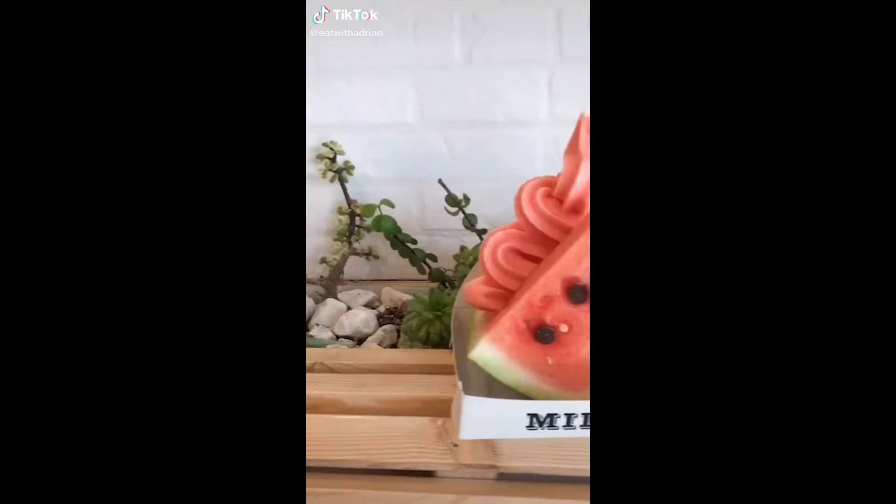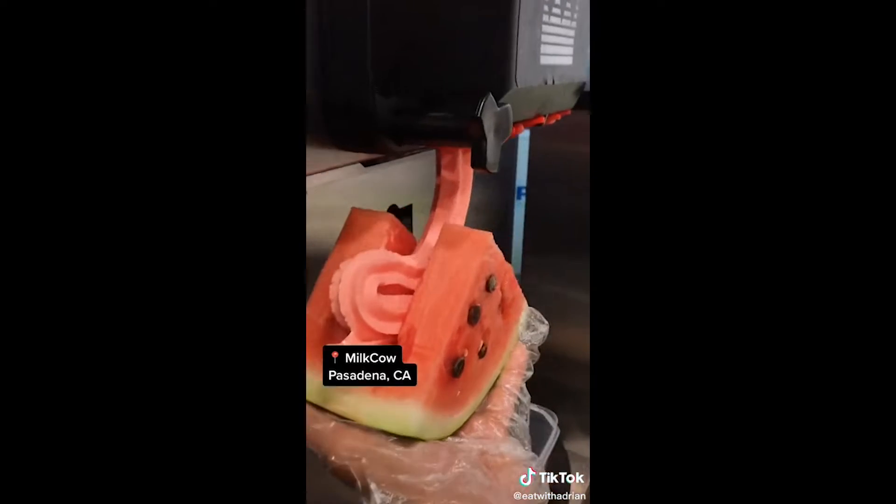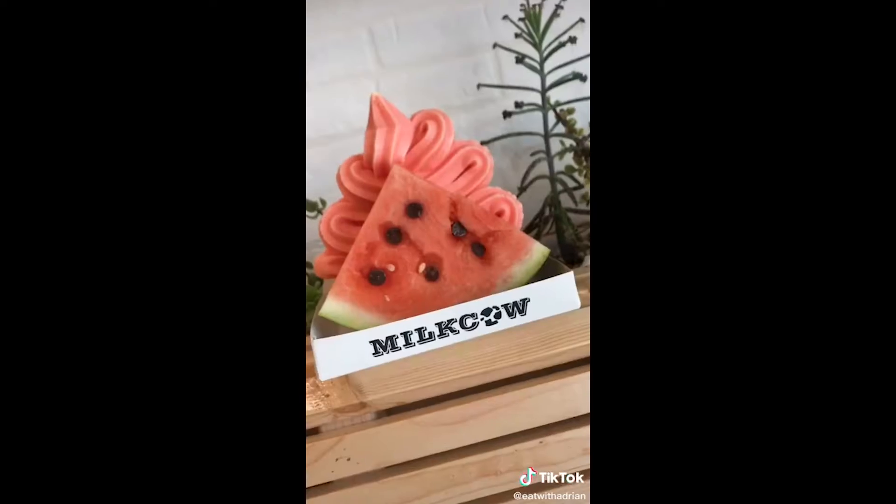Would you eat this? Let me know in the comments. Behold — the watermelon sandwich from Milk Cow in Pasadena. That's watermelon soft serve in between two watermelon slices with chocolate chip seeds. A bit messy to eat but a true summertime treat. Would you eat it?